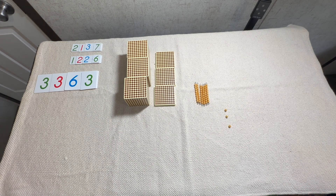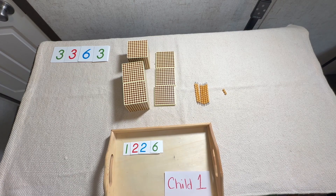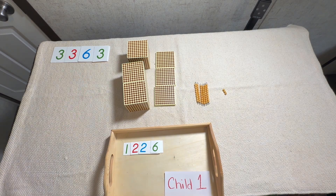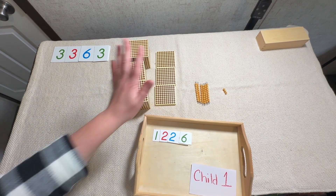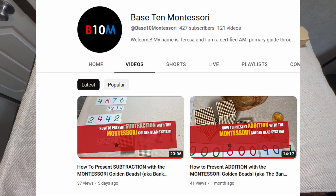Now we're going to pause for a second and switch to dynamic subtraction. Let's keep it really simple — let's keep the number we used for addition. This time we're going to go in reverse and I'm going to create a number that's going to force us to borrow from the next category. I have my large number cards — the minuend — set up right here, and I have the golden beads set up as well. If you don't remember that, just go back to my subtraction video.